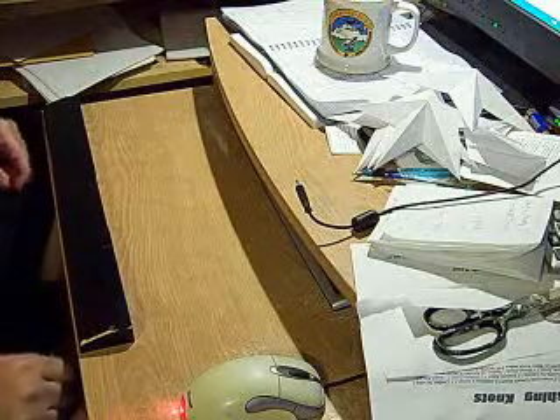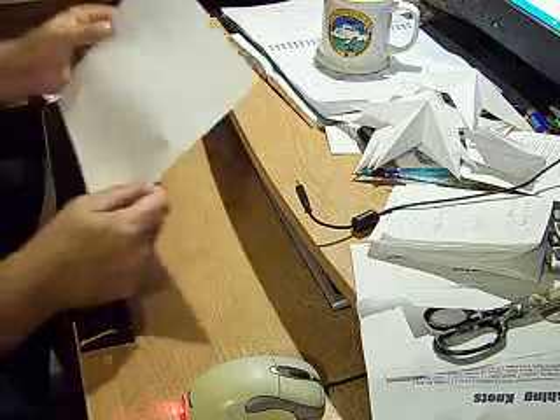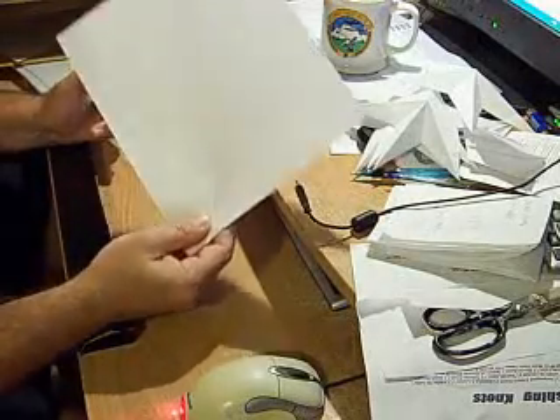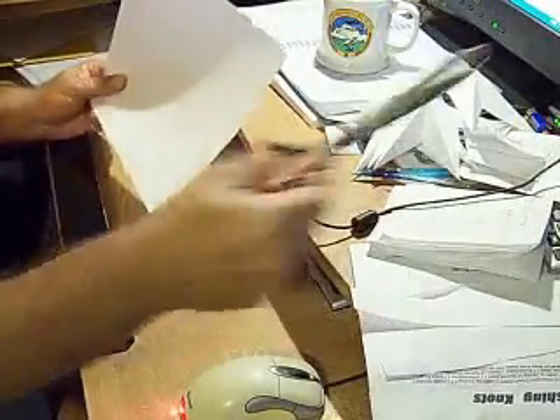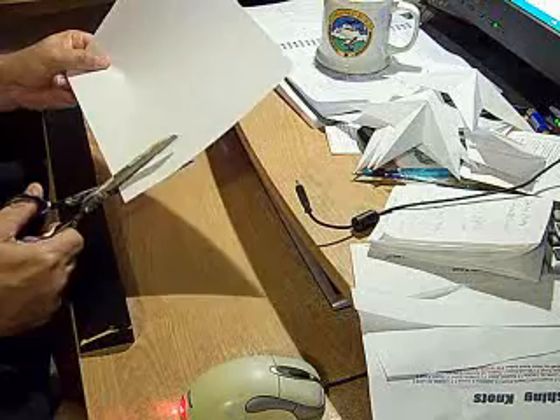For our Fourth of July origami project, start with an ordinary sheet of printer paper. The first thing we're going to do is cut an inch off the end.